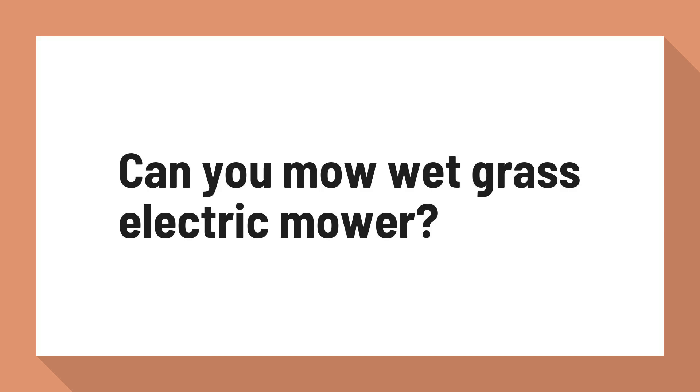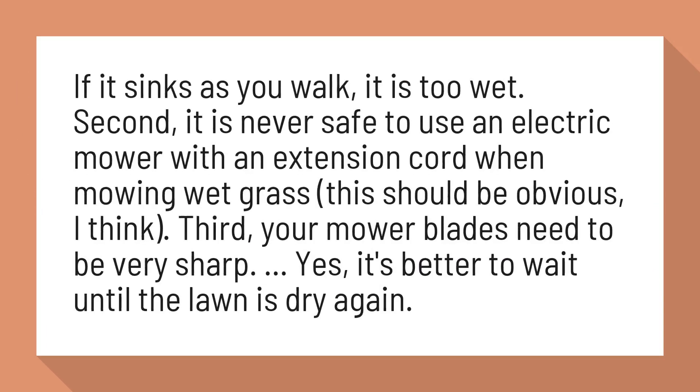Can you mow wet grass with an electric mower? If it sinks as you walk, it is too wet.